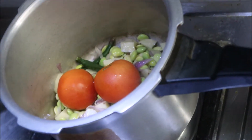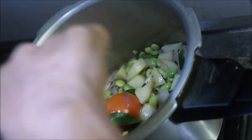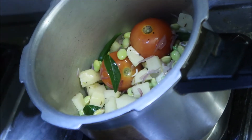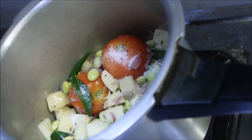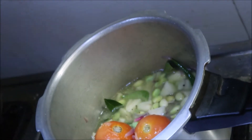We are going to add the tomatoes. Then add the flour.